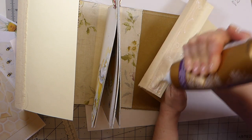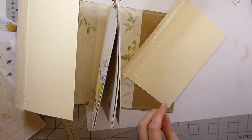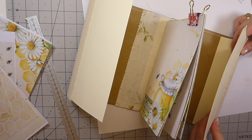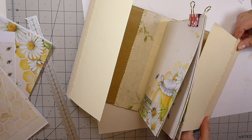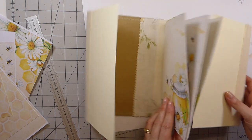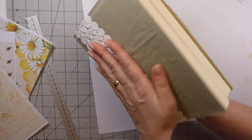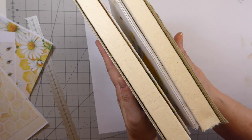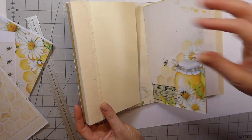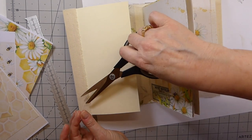I'll leave this to dry now because the tacky glue will take slightly longer than the Fabri-Tac. I'll leave it to dry and then we will start on the front, and we won't worry about the back one just yet. Getting that into place — from the side you can see how that's going to look when it's all closed up. It's quite nice — it may expand a bit more — but I think that's going to look good.